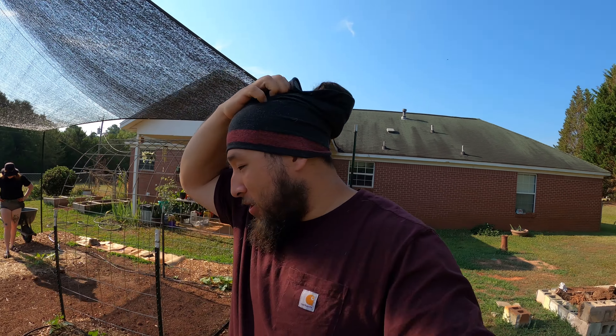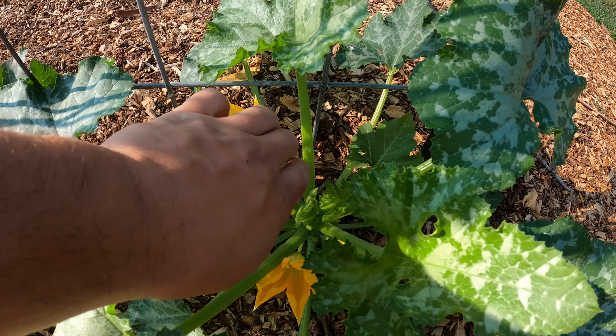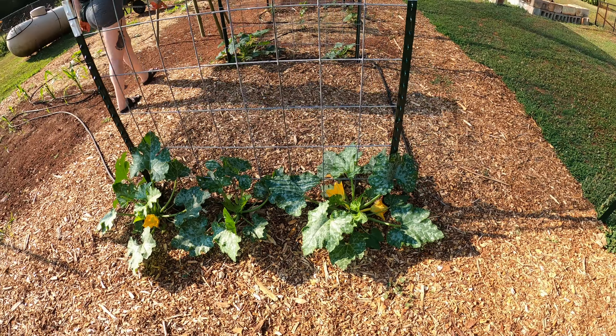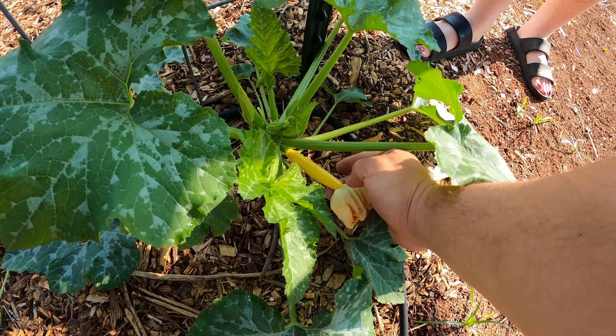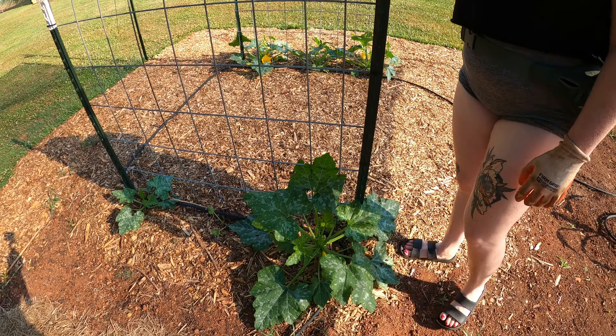Yesterday we came back from Florida, so we came out here to look at the garden and see how things were doing — and things are really doing well. Starting with the squash — look at the squash, they're really big! We're starting to get a little baby squash, got a few of them going on. We're going to be clipping these today so that they can start to grow even taller onto the arch itself. This one's trying to make a comeback and this one's not too far behind.